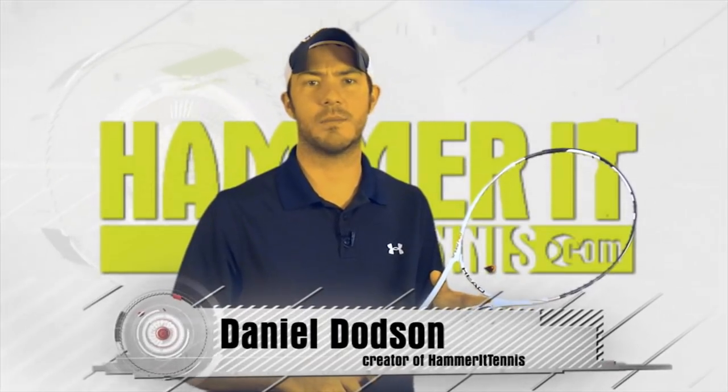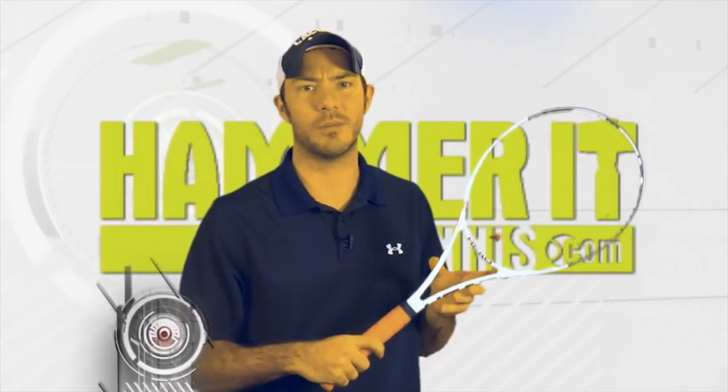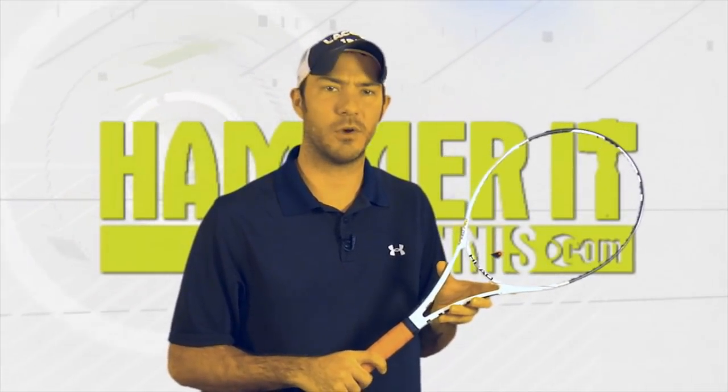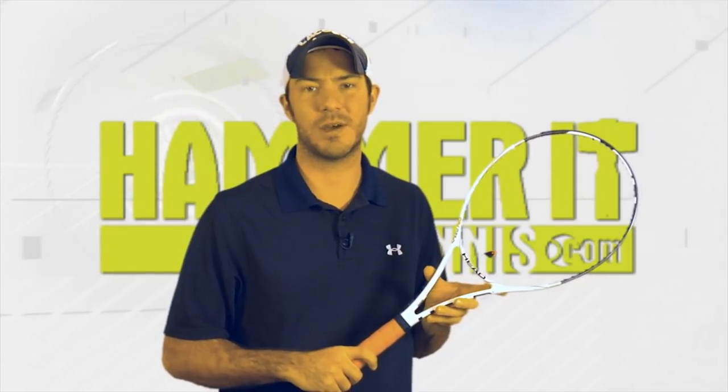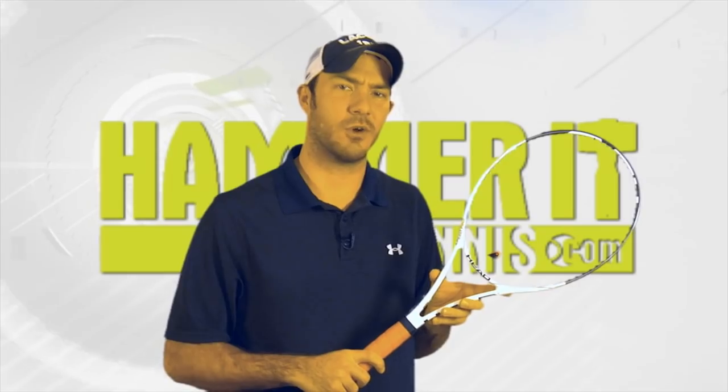Daniel Dodson from HammerAtTennis.com and today we're going to go over the grip that most of my students struggle with: Continental Grip. Most of you out there have probably been told at one point or another about Continental Grip and if you're like my students you have some difficulty finding and using it properly. So let's go over the basics.